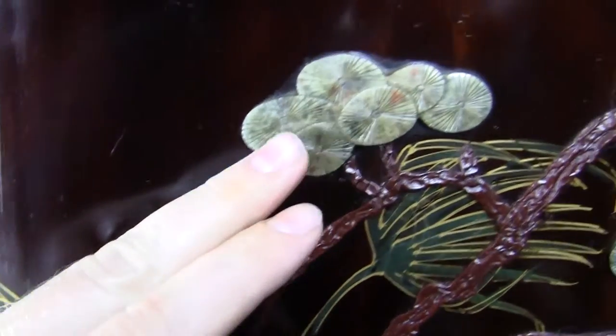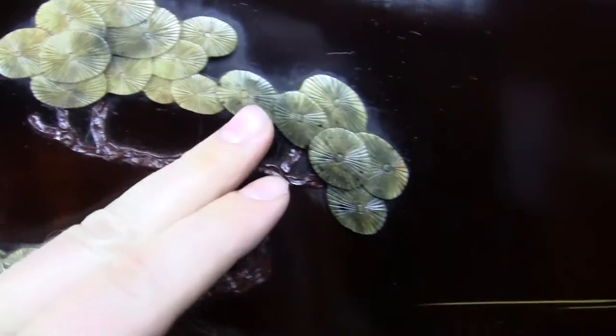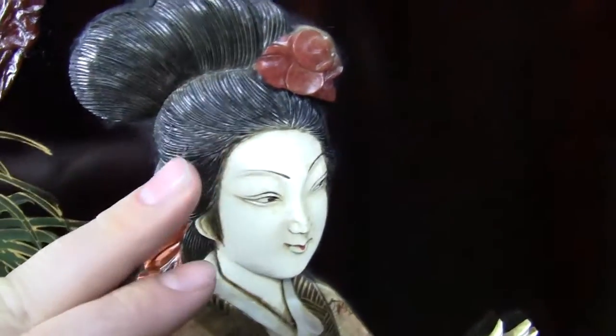This uses real stones — all different kinds of stones. Please check the description for more information. You can see there are individual stones of different kinds and different colors.